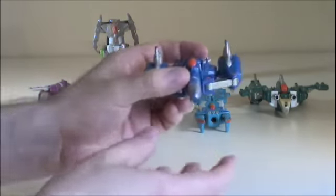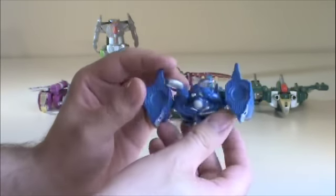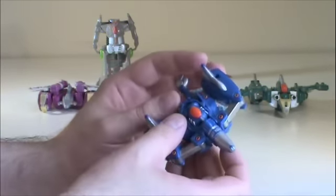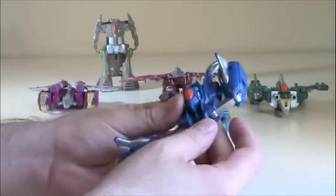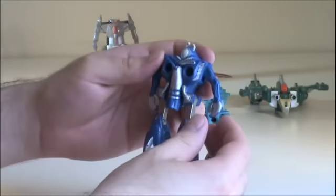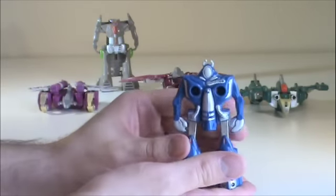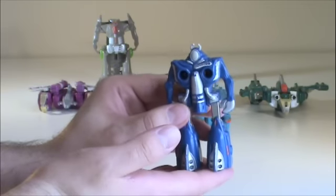Next up is Fright Face. I'm assuming he's a flying bug thing monster. And here's his transformation. I'm going to take that, fold it up, unhinge those bits, let the arms fall down, and there we go. I'm not sure what he's supposed to be either.